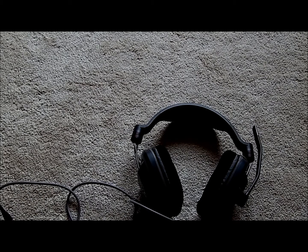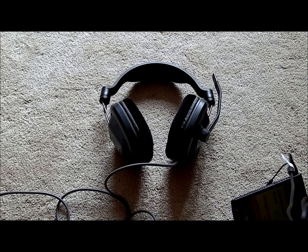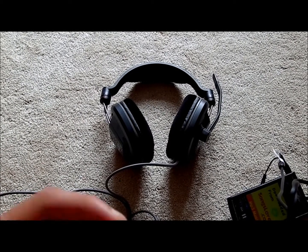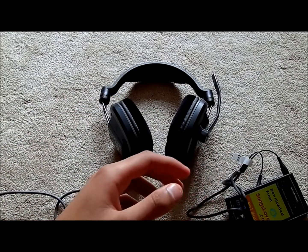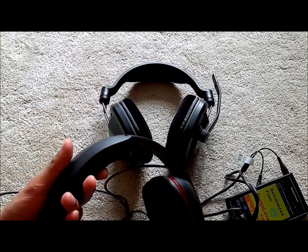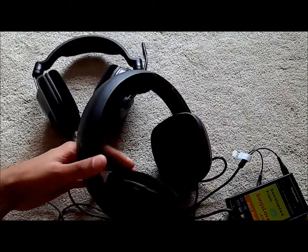That was the 380 demo. Now here are the 367s with the same song. Comfort-wise, the 367 is definitely better — it feels a lot more comfortable, and it's a clear winner because the cushions are twice as big. The 380 might be more of a child-focused headset while the 367 is more for the big guns.